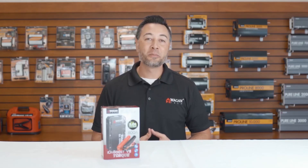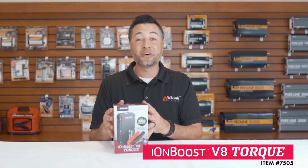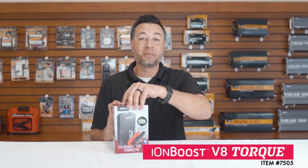Hi, I'm Justin from Wagentech, and today we're unboxing the IonBoost V8 Torque, item number 7505. Let's take a look at what's inside the box.